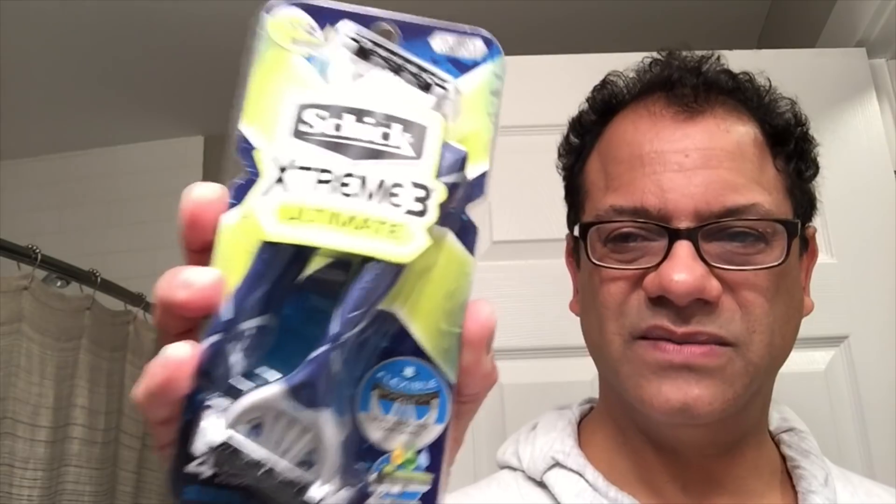I want to thank all of you who watched today and voted for the four-blade review. I'll see you next time when I do the BIC Hybrid 3 Comfort versus the Schick Extreme 3 Ultimate. My buddy B-man has always told me that Schick makes a nice product — and they do, they make a great product. Those two will be coming up next. Thanks for watching, I'll see you next time — and remember, keep pushing that play button.